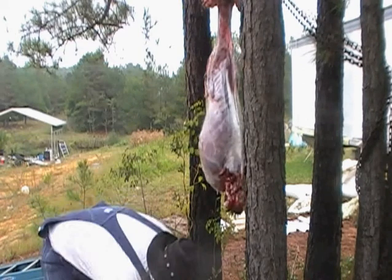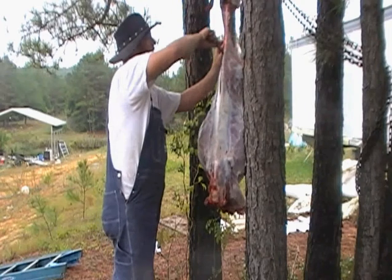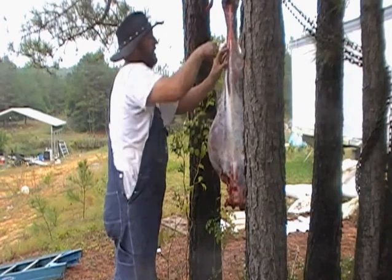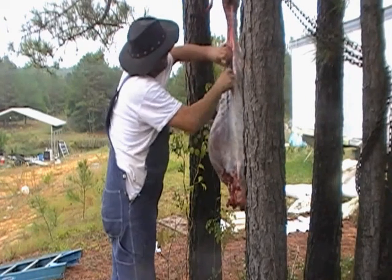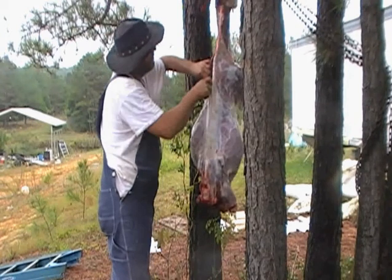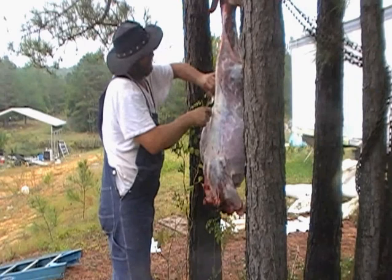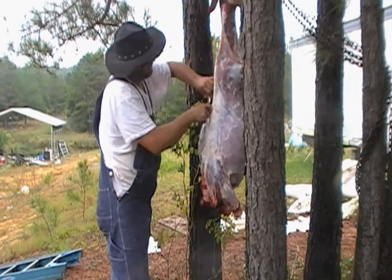Now I'm going to change the knife to my short knife. I've already made a point of decision. Down through here, get that done on her backbone. Just like so. I'm going to get my fingers in there because I'm cutting out the tenderloin. It's a little tougher than a deer, but it's about the same.